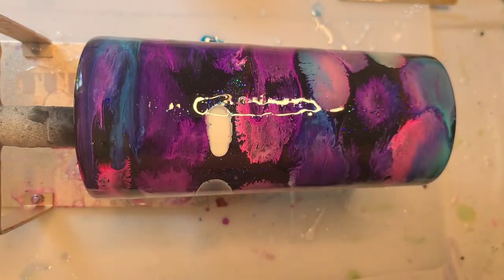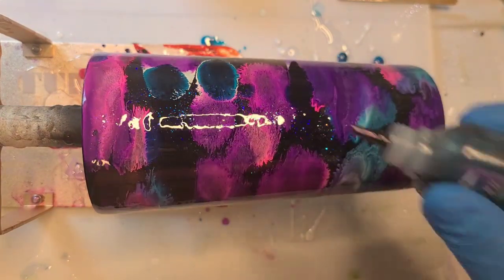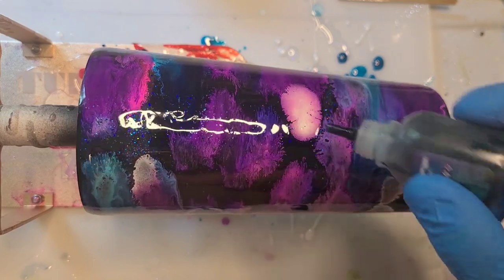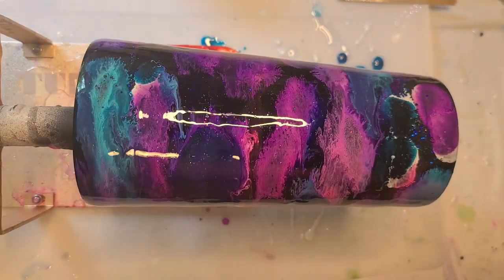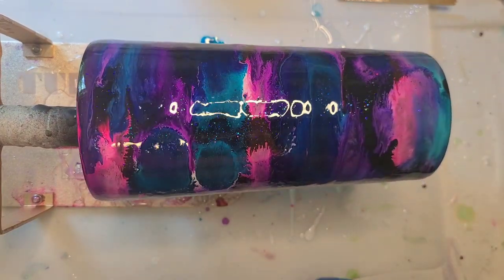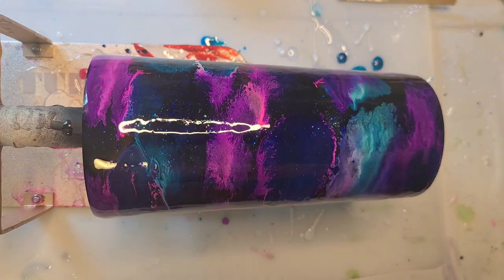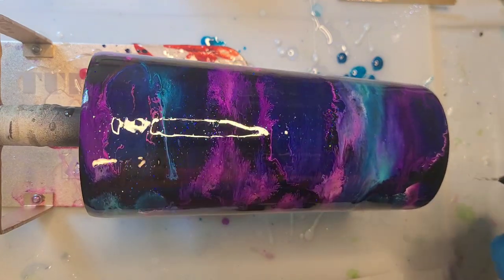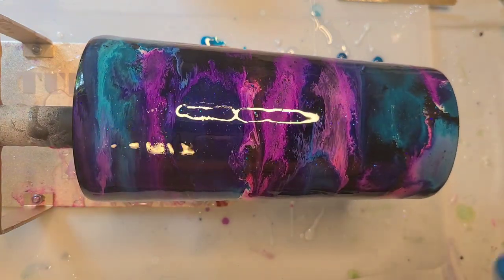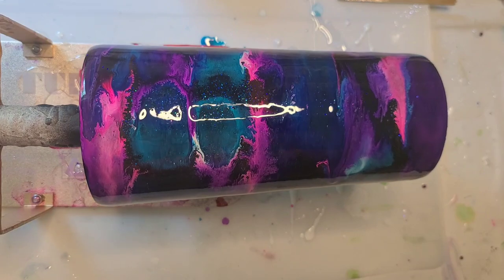I feel like I need a little bit more cerulean blue. And I don't really think I got as much across the bottom as I would like. I don't know if I have any of the pinker color. The pink's kind of turning purple as well. But that is much more vibrant on a black than our first attempt.